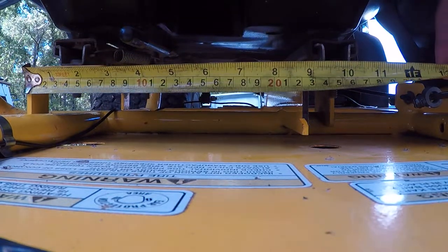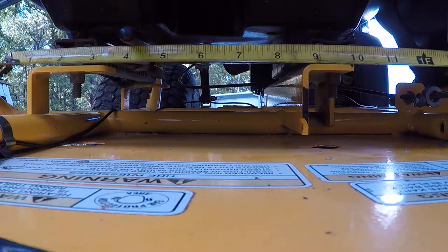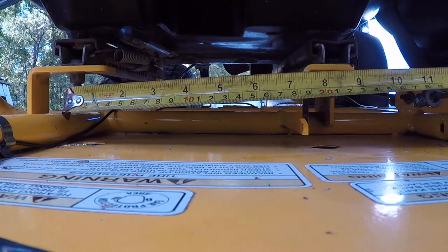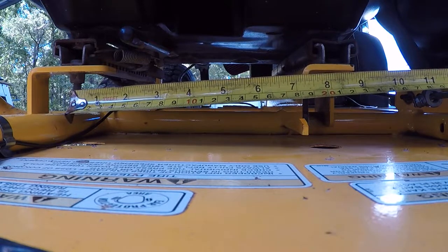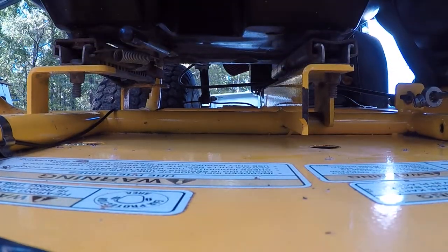It looks like 10 inches from outside to outside on those brackets, and the bolts are adjustable — they have adjustability. It looks like eight and a quarter, hole to hole.